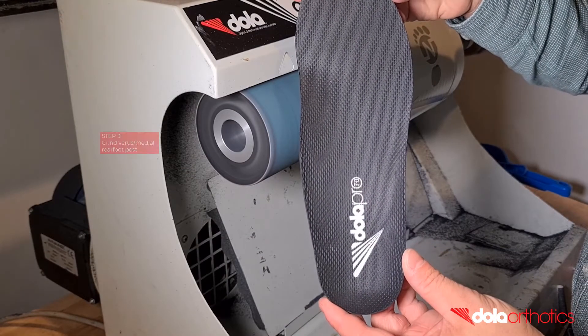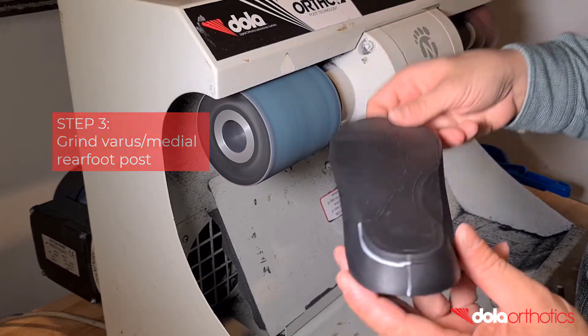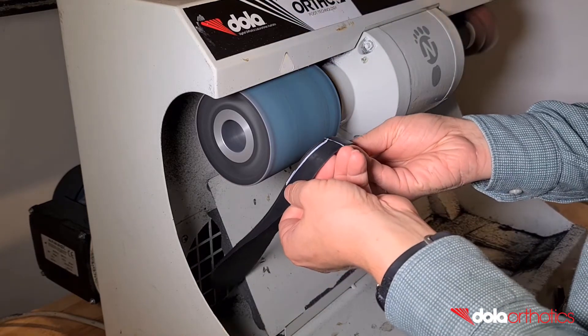The aim of grinding is to remove the orthotic shell material from the lateral heel up to your guideline, and blend it at a gradual angle to the medial side, leaving the medial border untouched.